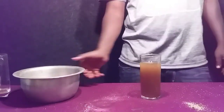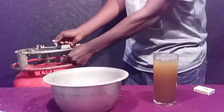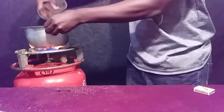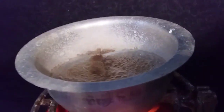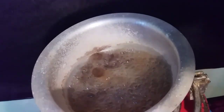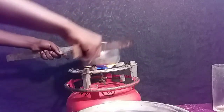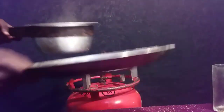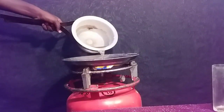Then find a source of heat — you can use electricity, a gas stove, or charcoal. I'm going to boil all of this water until I'm left with only salt. The evaporation process seemed to be taking place very slowly, so I decided to pour my mixture into a flat frying pan, because the flat pan will provide more surface area for the evaporation process to take place.